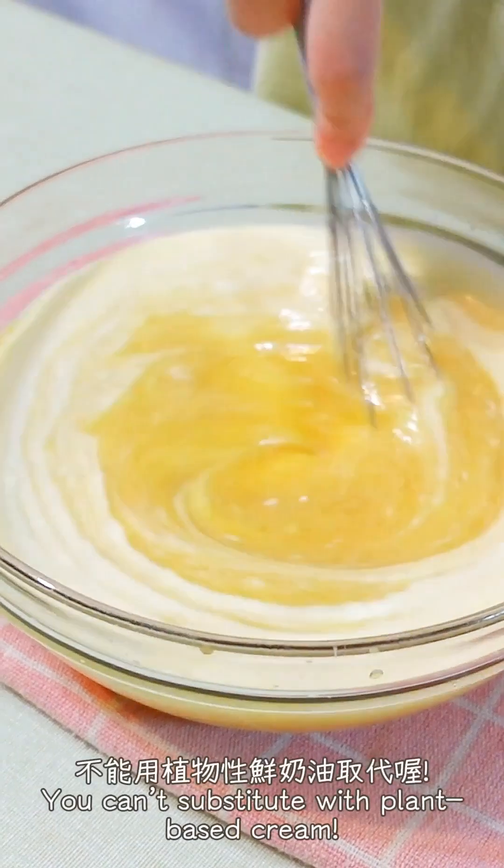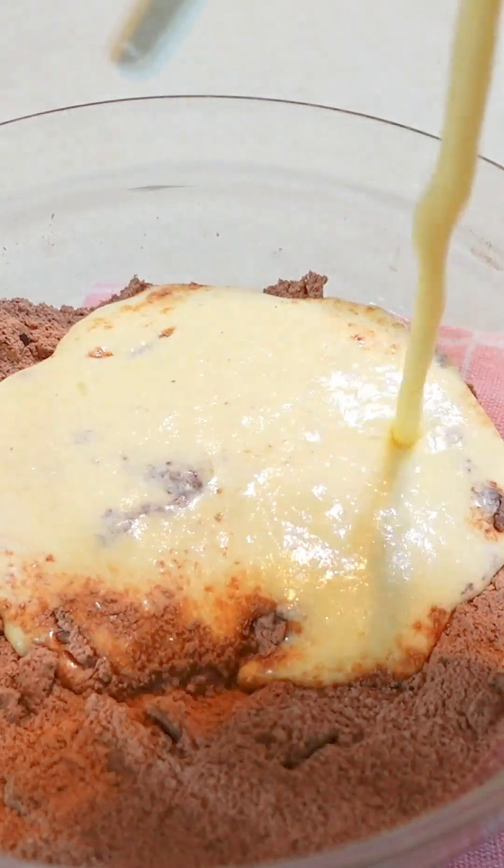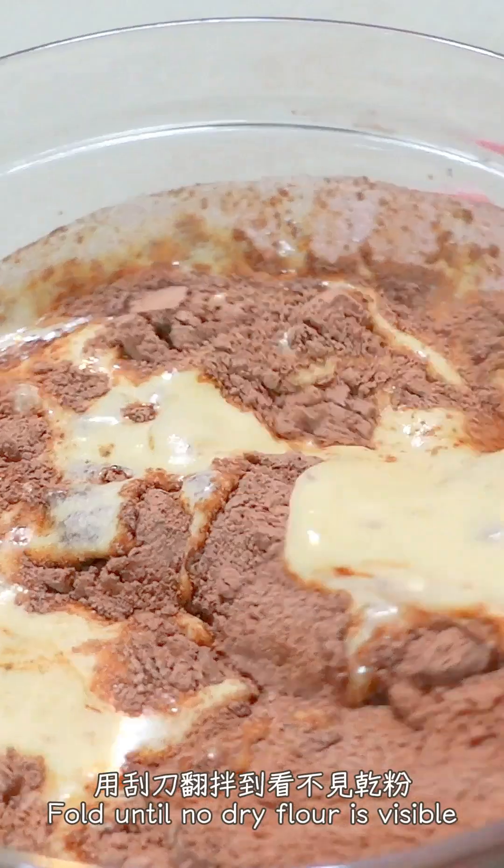A little bit more. I'll add 1-2 more chicken. Let's go.